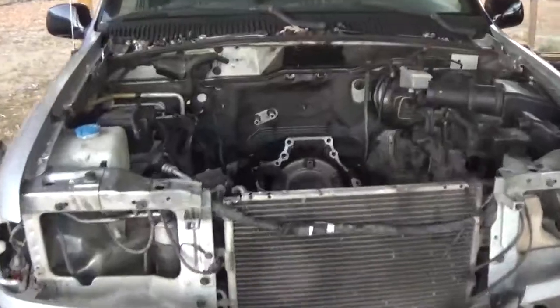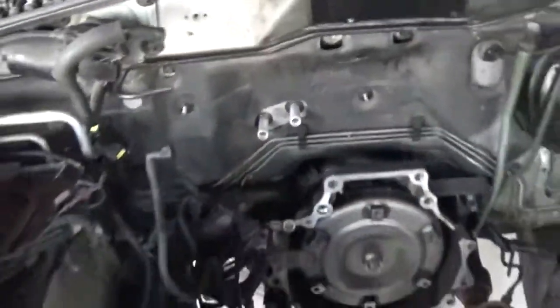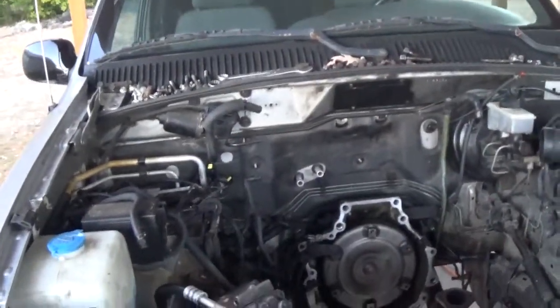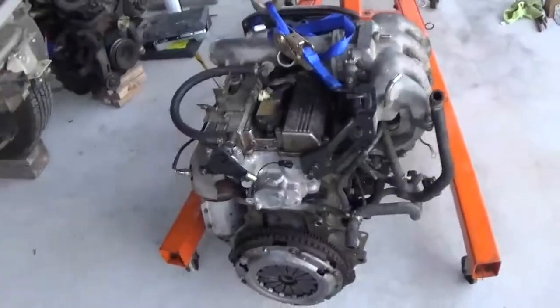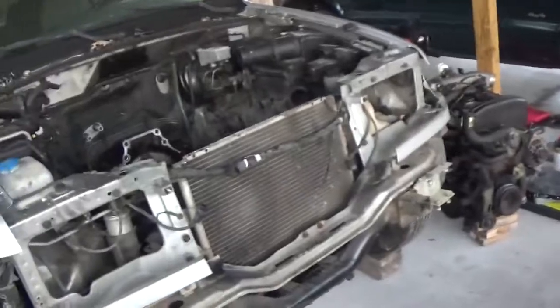I got my new heater core — I just have it placed in there loosely for right now, but it's in and should be ready to go as soon as I get the motor put in there. Thanks for watching, stay tuned, and we'll have an update this weekend for sure.